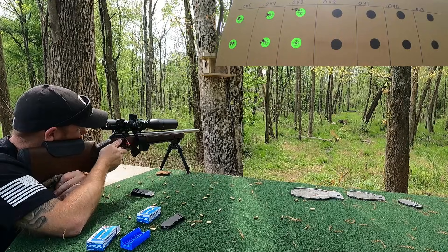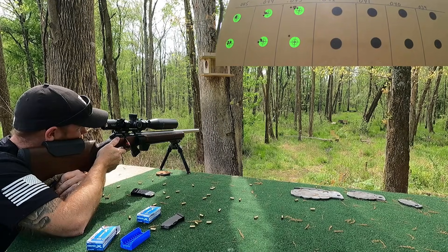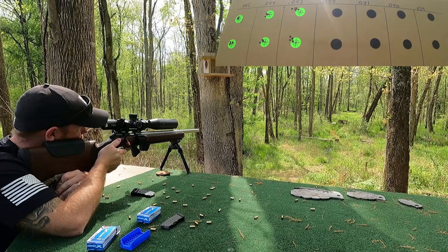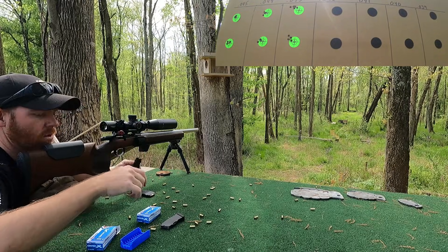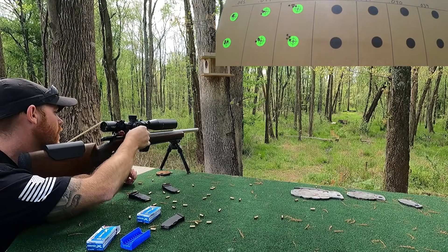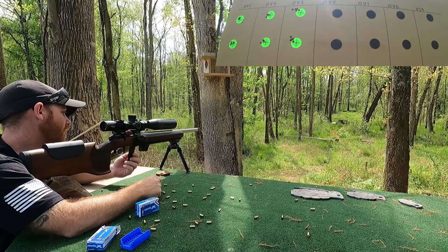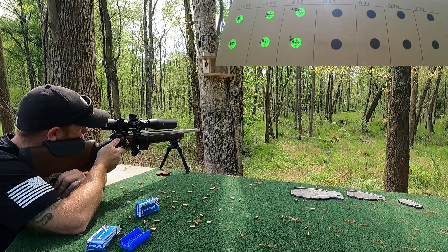Let's see what we got. Not bad, but not great. Alright guys, 0.042. See if it keeps trending or getting worse.